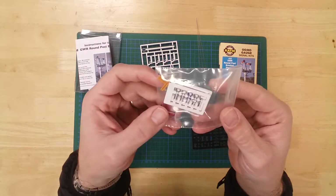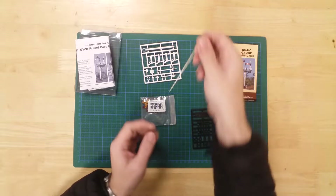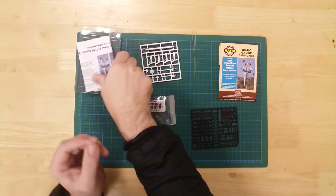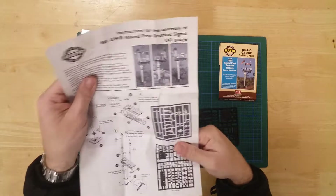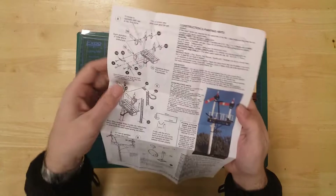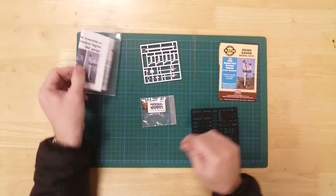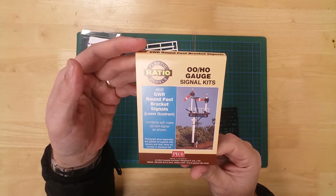A separate bag contains some colored lenses and the handrail assembly for the platform. Wires are included to serve as signal arm rods, and full instructions will help with the build. The GWR round post junction signal kit by Ratio.